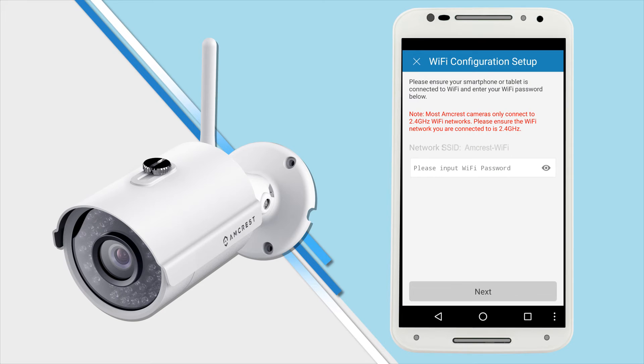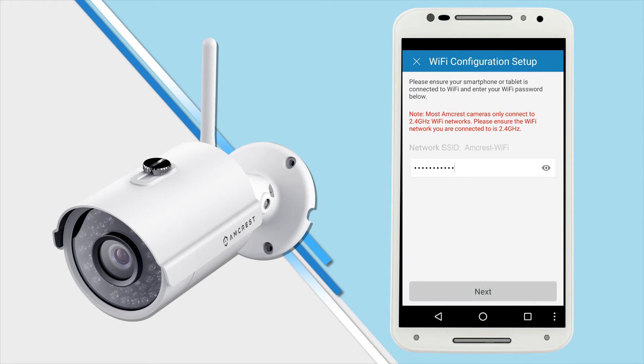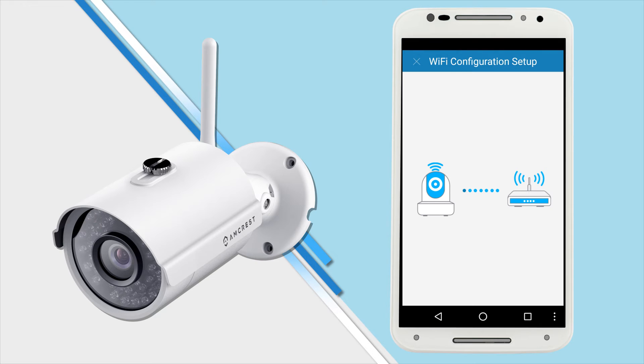Enter your Wi-Fi password on the next screen. Here you'll see your SSID, which should be the Wi-Fi network that your phone is connected to. Once you tap next, wait for about two minutes for the camera to connect to your Wi-Fi network. If the camera does not connect, tap the Ethernet Wi-Fi setup button and follow the on-screen steps.